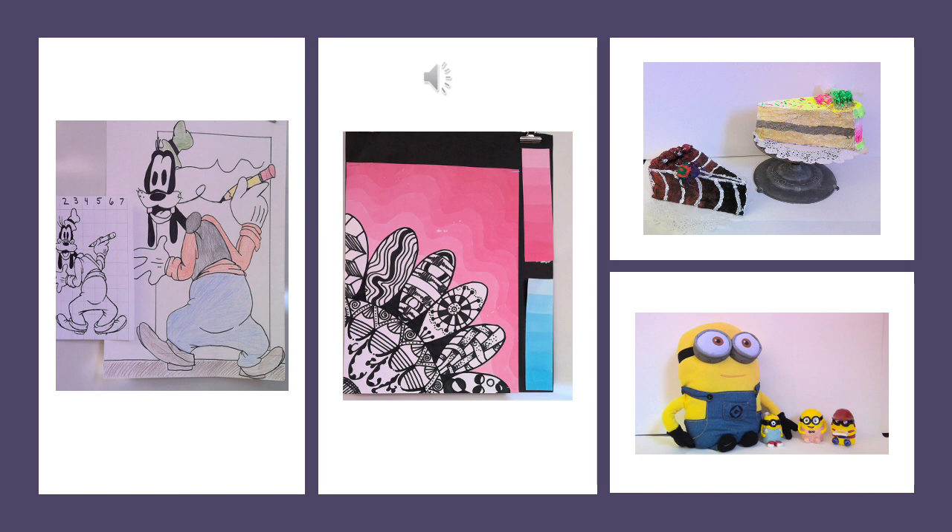Art kits are available this year to help enhance students' studio experience. Please ask your student about their kit if you have not yet seen it. A reminder that art kits are on loan to students much like a textbook or iPad and must be returned at the end of their course. The exception to this is the enclosed sketch pad, which students may keep.